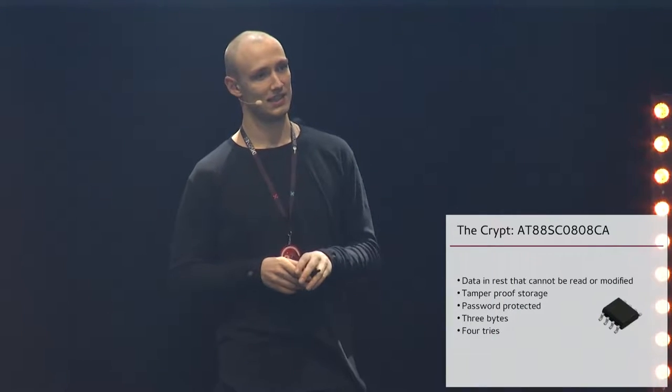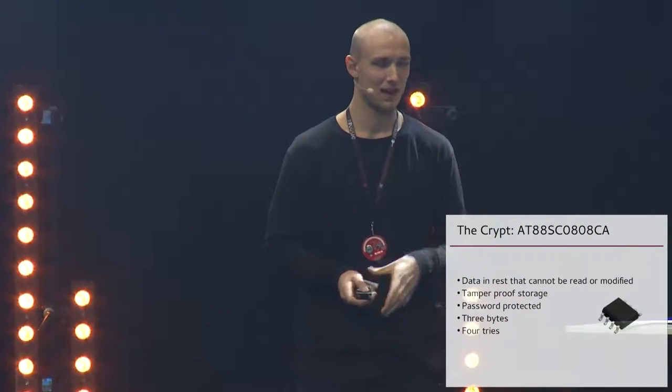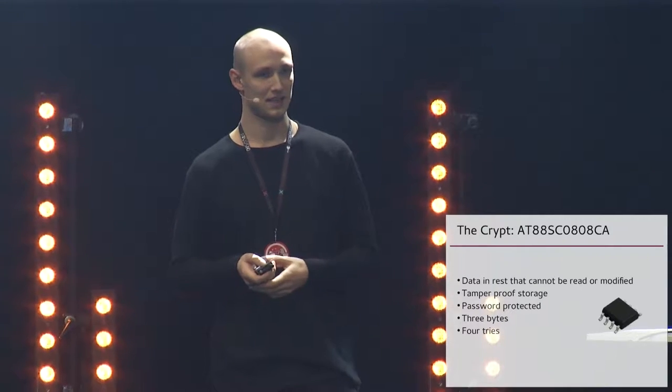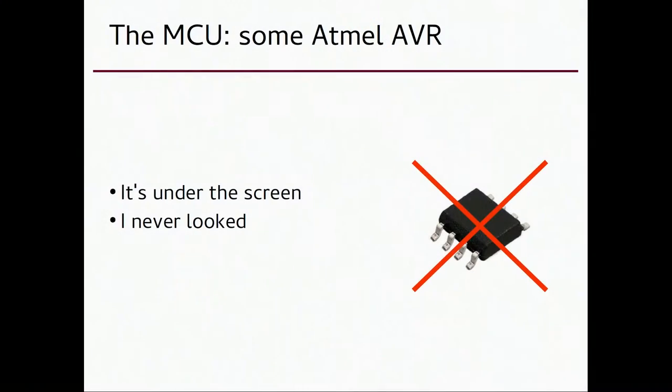The best attack vector is getting into this crypto chip, but you can't because it's a well-made chip. I'm going to assume you can't break into it — I expect this to not be breakable. The Atmel microcontroller I don't know much about, but it's probably something bigger, maybe something like what we have in the badges.